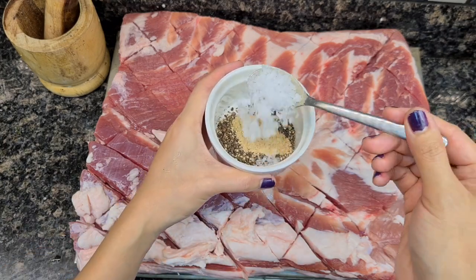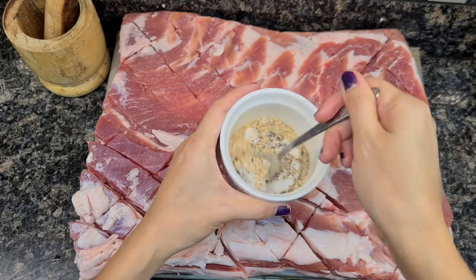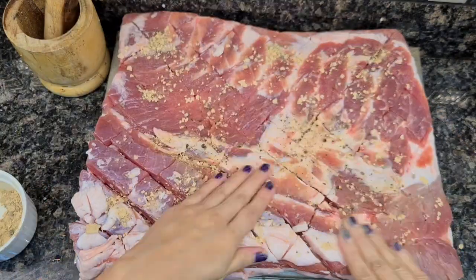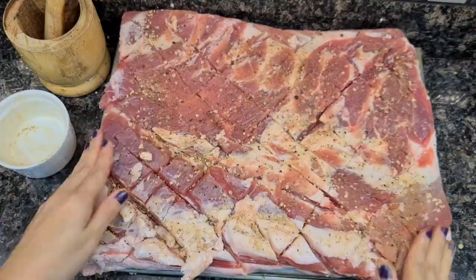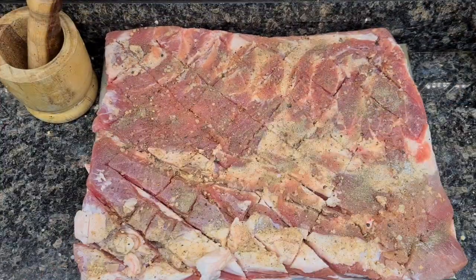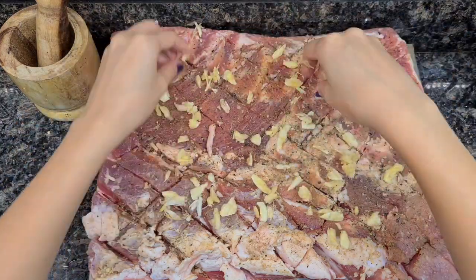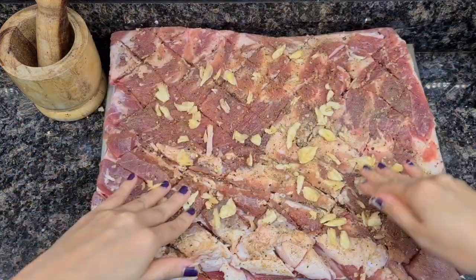Mix in the smashed black peppercorns along with the garlic powder and salt, then rub this mixture onto the meat. If you like extra spice, you can always add additional black pepper powder and garlic powder.